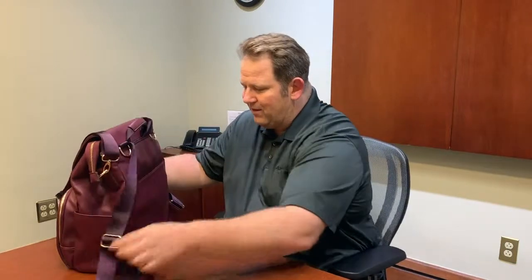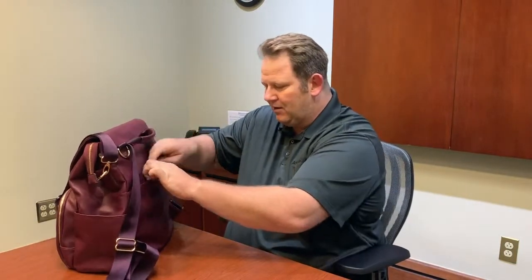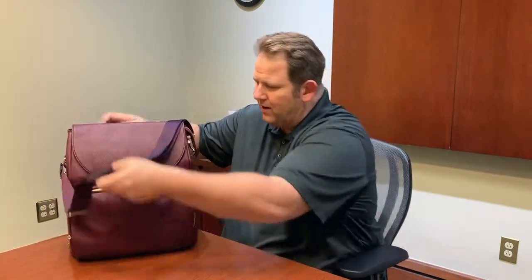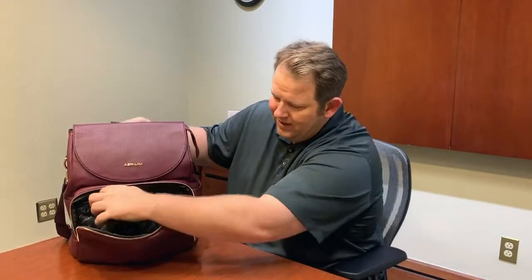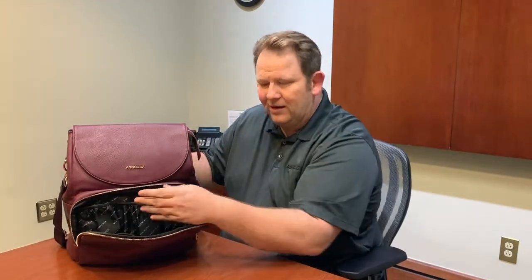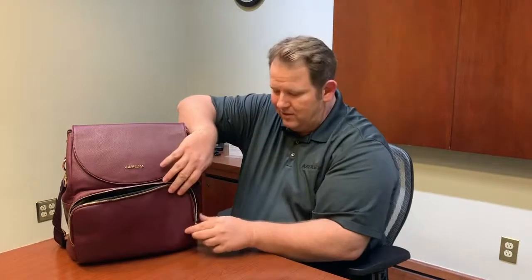On the back side we have a magnetic retention pocket where you can put different things you'd need for the baby. There are pockets on the side, and on the front we have insulated pockets for baby bottles — you can keep milk hot or juice cool. There's also a little net, and the lining is waterproof so anything spilled is easy to clean up.